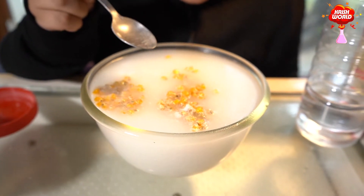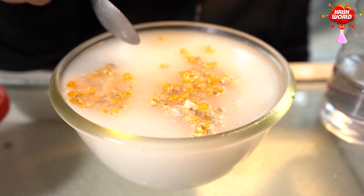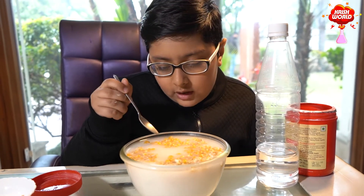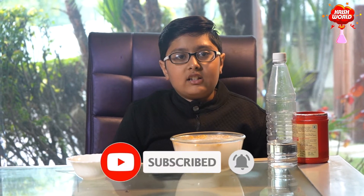See guys, there are so many corns. See guys, the corns are floating on the water. Do like and share my video. Don't forget to subscribe to my channel. Crish World! Bye guys!